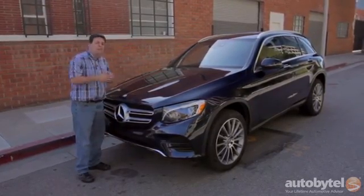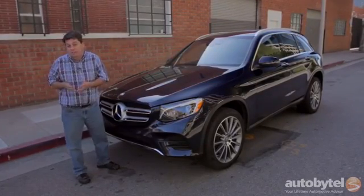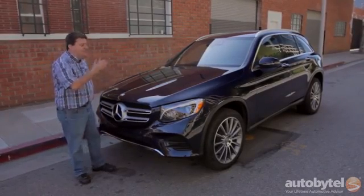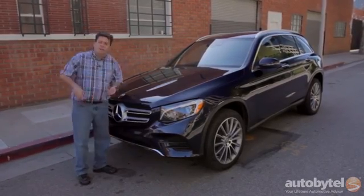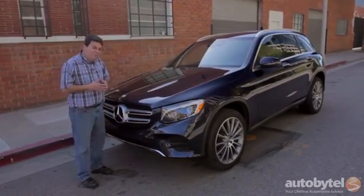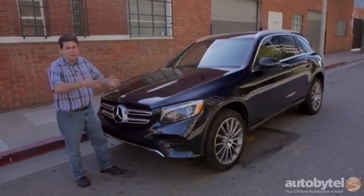So Mercedes has reshaped the GLC and the new shape is a little more traditional, a little more conservative, a little more boring is what it is. But listen, this is the shape that works for a lot of small SUVs — Audi Q5, Honda CR-V. There's a reason they all have the same basic profile and that is because it works; it provides you with the interior space that you need.